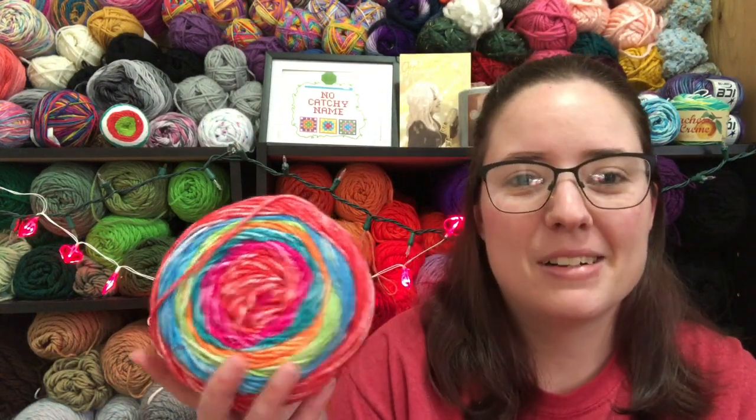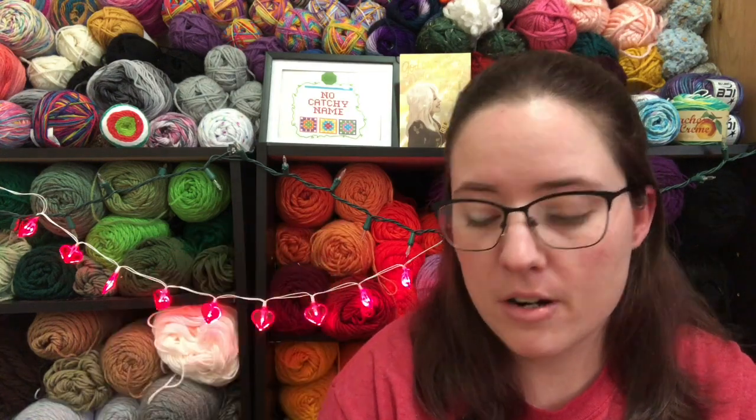I've never made an actual wearable. I made a little tiny sweater for Jessie once, but it doesn't count because it's like a baby sweater. It's just worsted weight yarn and a K-hook.